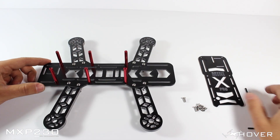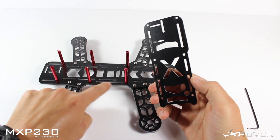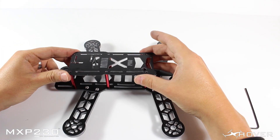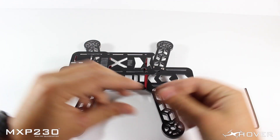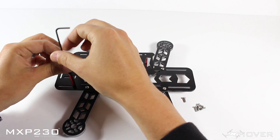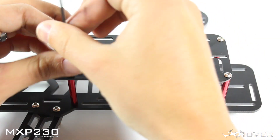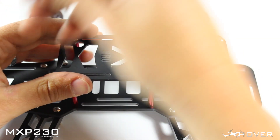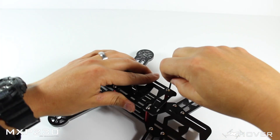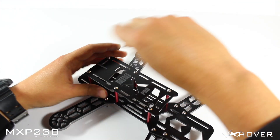The next step will be installing your top plate, which you'll need 6 of the 8mm screws. These slots align with the top so if you need to move them that's fine. I don't recommend using Loctite for the top plate, only because you'll often need to unscrew everything to get to your FPV gear or control board. But you do want to make sure they're nice and tight so they don't come loose in flight.